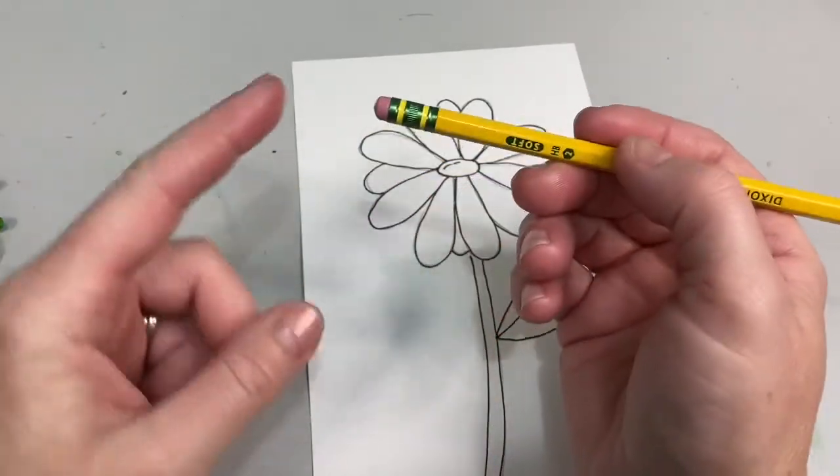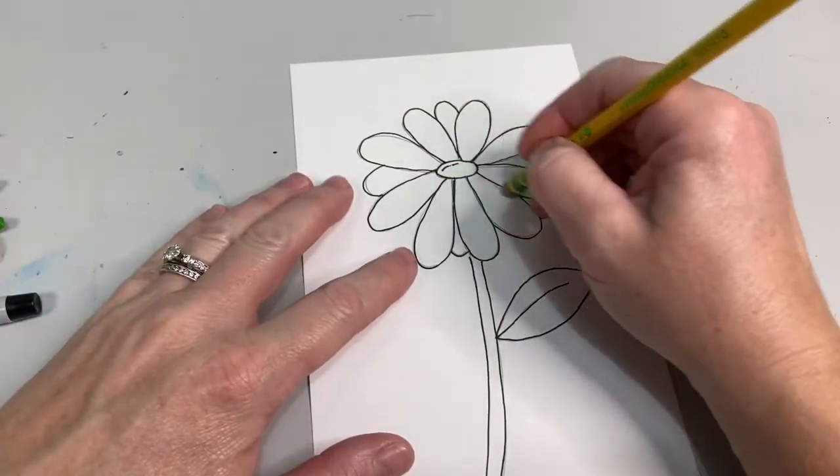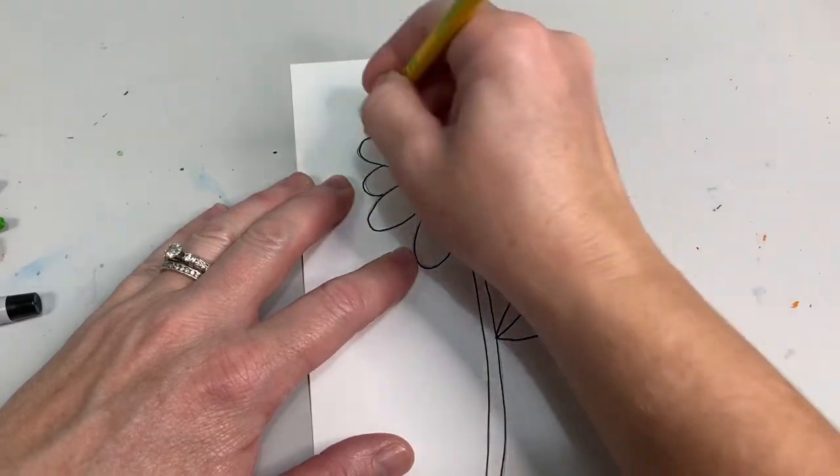Now that you're finished with sharpie, grab your eraser. You can erase any extra pencil lines you happen to see after you use your sharpie.